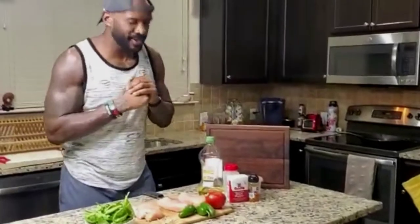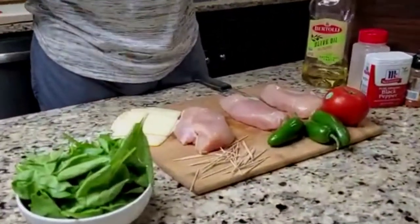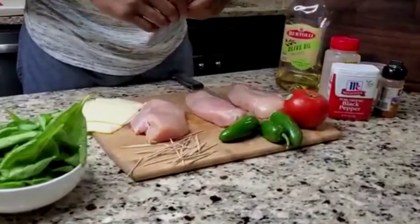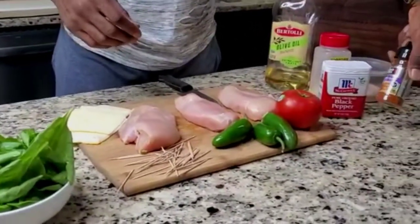Welcome back, it's been too long — Cooking with SPG, let's go ahead and get straight to it. We've got a nice quick, easy, effective recipe. We'll be doing chicken breast with a touch of tomatoes, French jalapeño, and spinach. The ingredients we'll be using: just a little olive oil, black pepper, garlic, a little pink salt, and of course New Orleans Cajun seasoning.